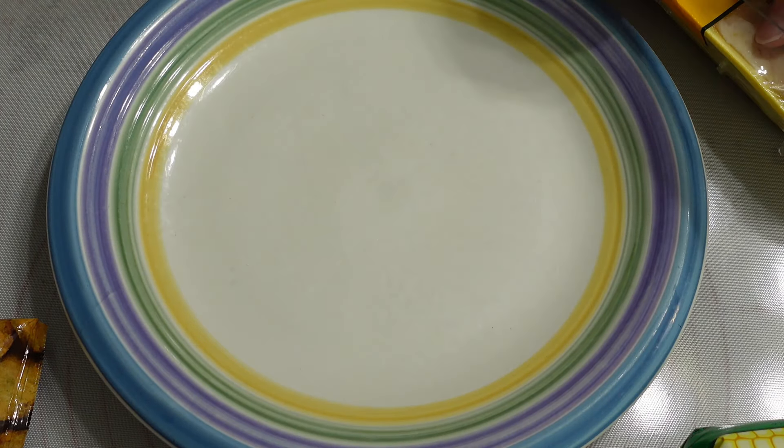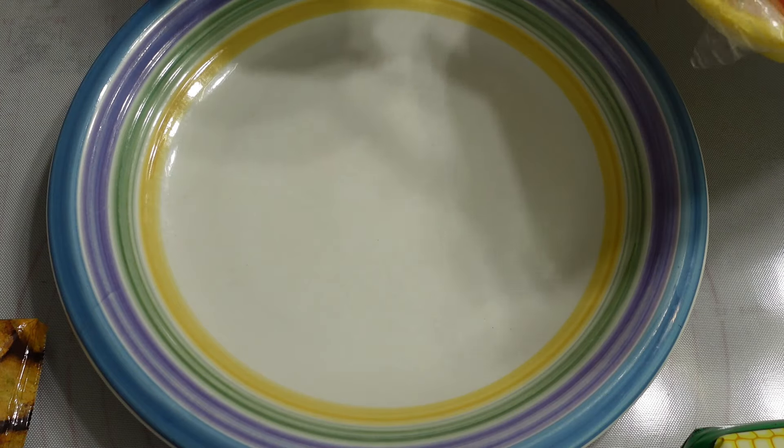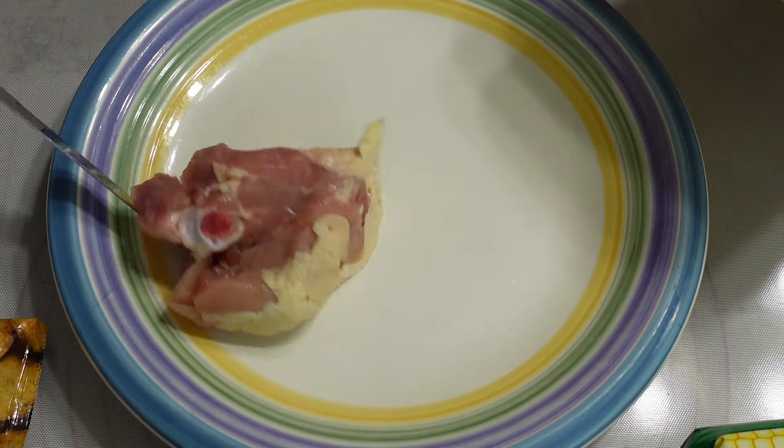On these chicken thighs, they come four to a pack, so this will actually make two meals for me and Marie, because we just eat one at each meal.